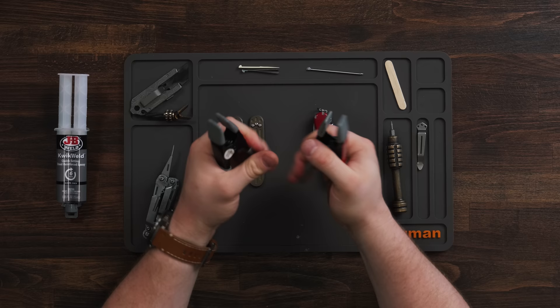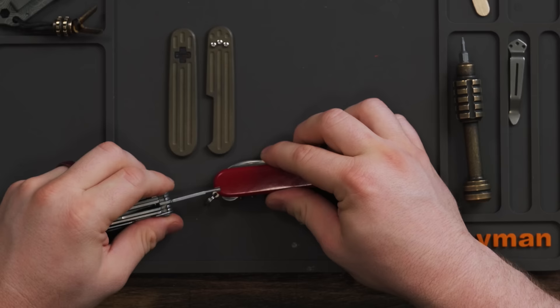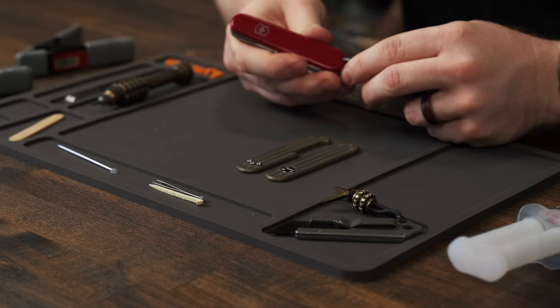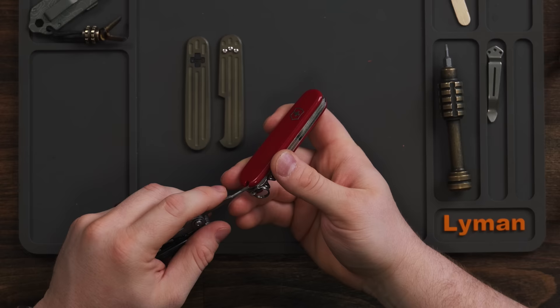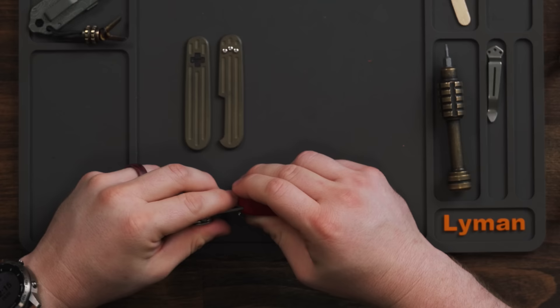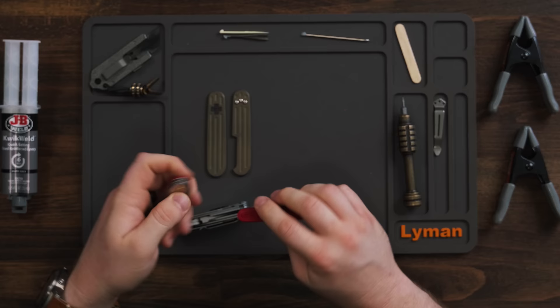We need to remove these scales. The easiest thing you can do is find a little flathead and just work it up under those scales. They should come off relatively easily and you can work them off so that you could reuse them in the future — probably not on this one because if you're epoxying new scales on you're going to have a really hard time getting them back off. But you can salvage these to put them on the Tinker if you wanted. These are mostly just press fit on over some studs.